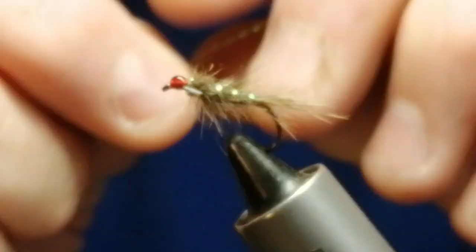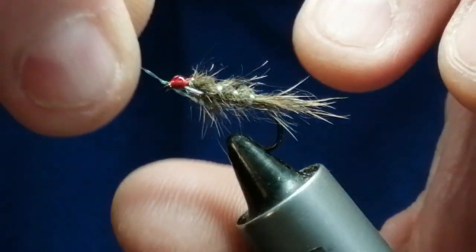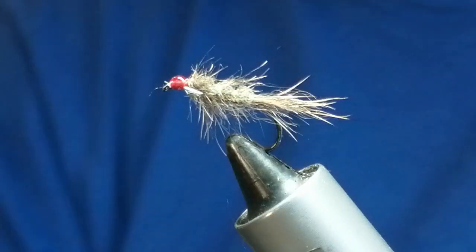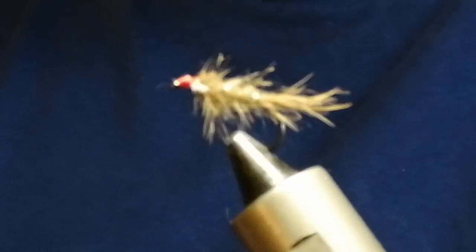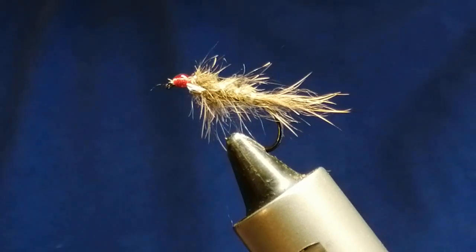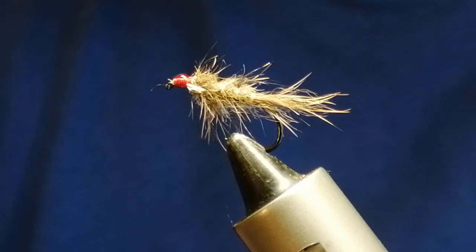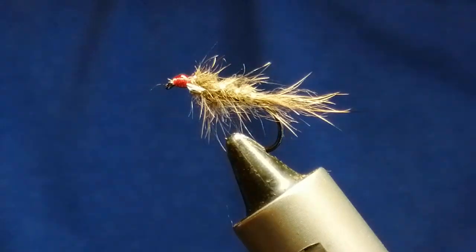That's it. Just a note — in case you get any varnish in your eye, you can use a bit of that to clear it out. There you have a deadly pattern. Like I say, it fishes all year round on a floating line, intermediate line, or a team of flies. It'll catch the picky trout when they've seen all the lures in winter. If you like the fly, please subscribe to my channel, have a look at the other flies — I think you'll like some of them. Thank you, cheers.